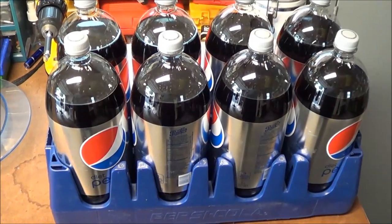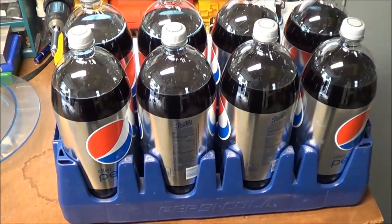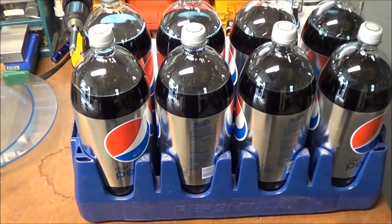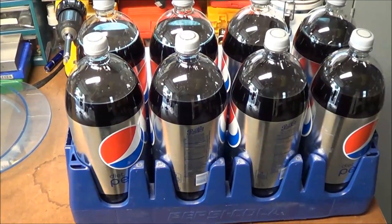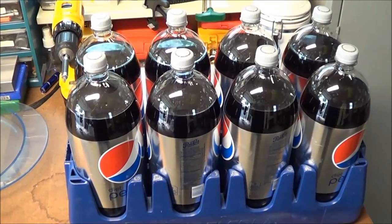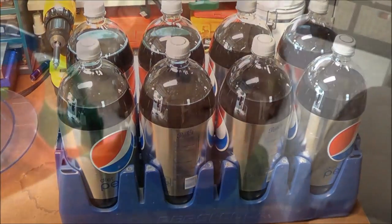If you're using bleach or whatever, you can clean them out and reuse them. You can stack these up in your basement if you have any storage issues. Maybe this will help somebody who didn't know about these little containers at Walmart and can help with your water storage. Thanks for watching, and as always, if you're not into preparedness, you're preparing to fail.